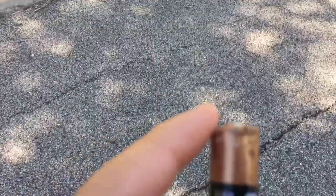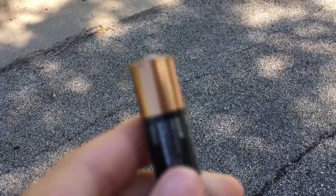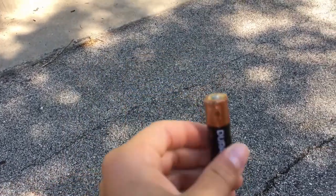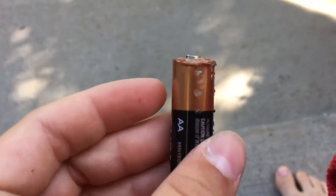I found the battery — oh my god, dude, this is so scuffed up. Let's go inside right now. Peace out for now guys, look at this battery now.